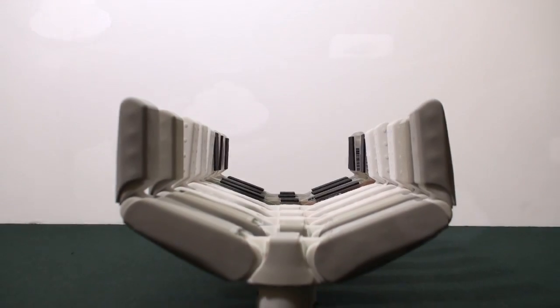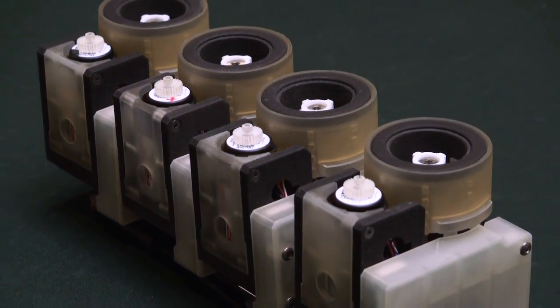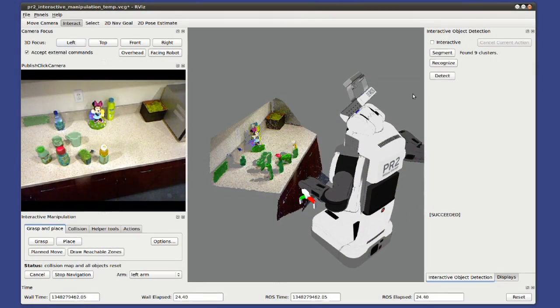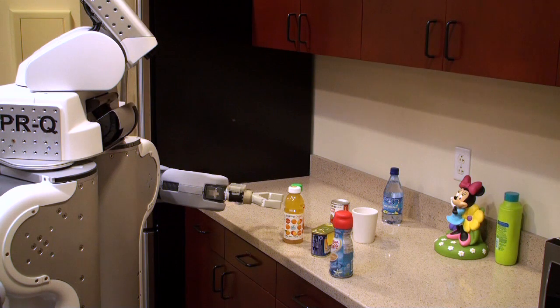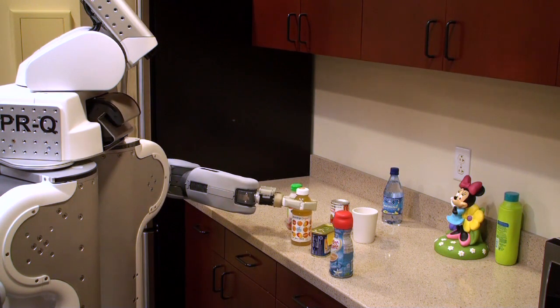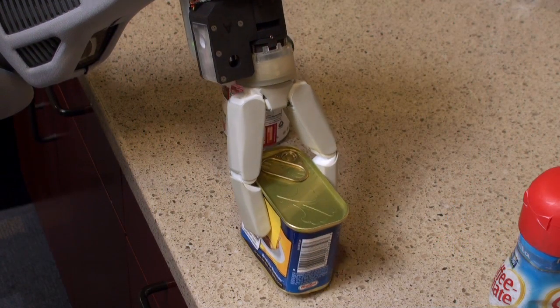While still providing the robustness needed for integration on mobile manipulators and early application research and development, we have integrated the new grippers with the ROS grasping pipeline, and tested them using the PR2 robot. In this context, we demonstrated using the gripper for grasping and manipulating a wide range of objects of various shapes and sizes, both autonomously and under various levels of teleoperation.